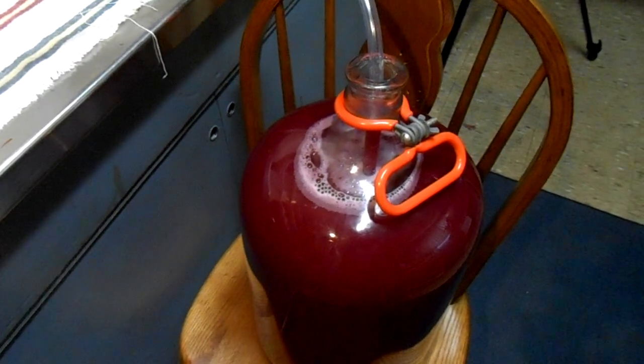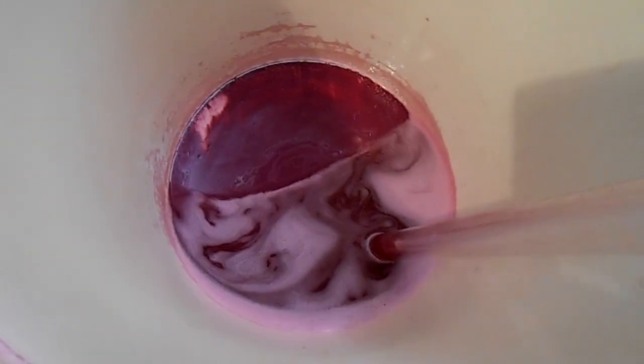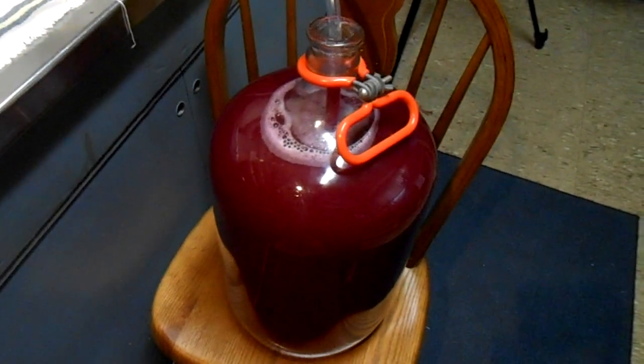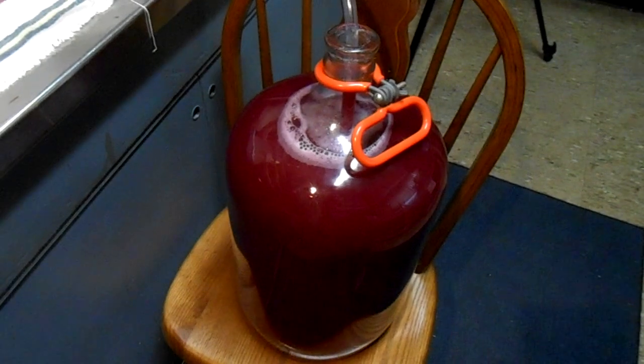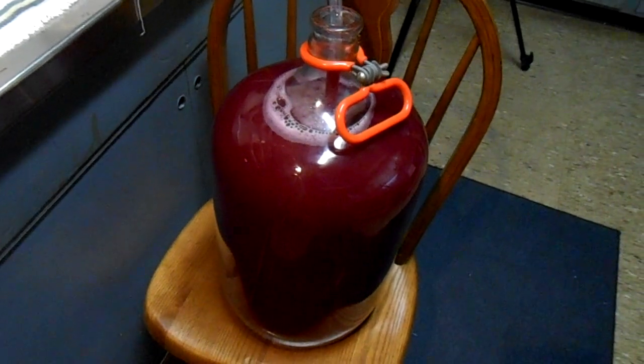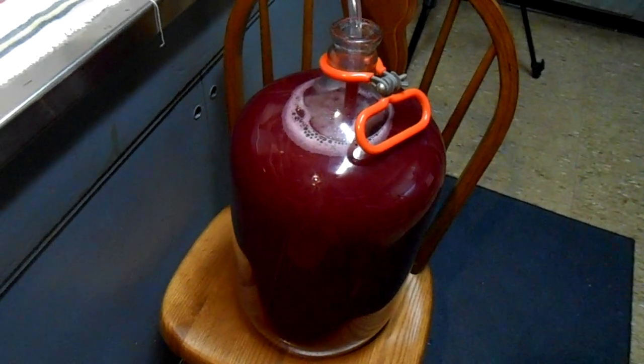Okay, the siphon is complete and I've got just about a full jug there. Looks good. Let me show you what I didn't get — all that stuff in the bottom of this bucket is yeast and sediment, and that's the reason why we did this racking: so the wine wouldn't sit on it and pick up bad flavors. We'll have to do this again in about three or four weeks — move it to another clean jug. Usually that's all you have to do, once or twice. If it's particularly sediment-filled you should keep doing it, and we'll monitor that.